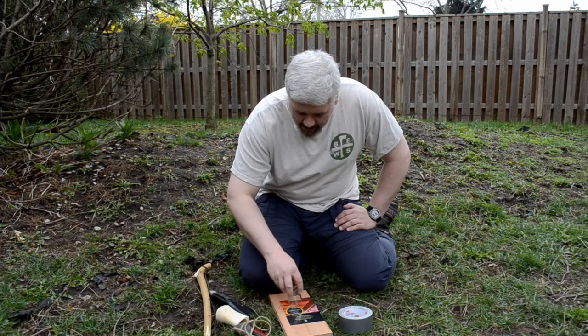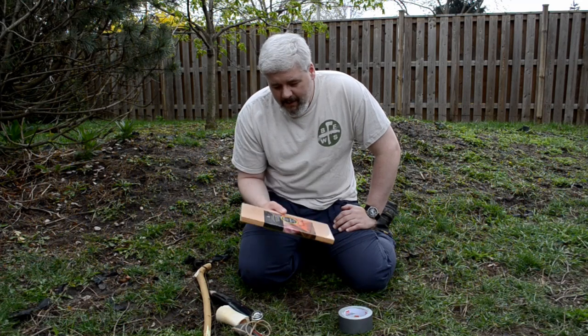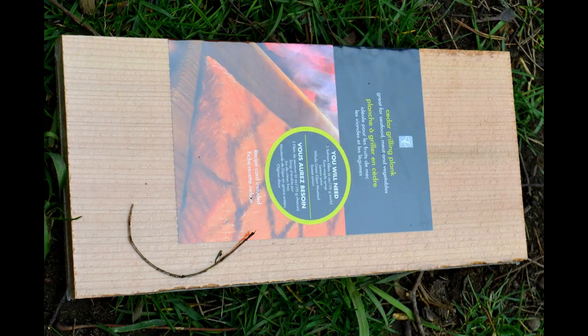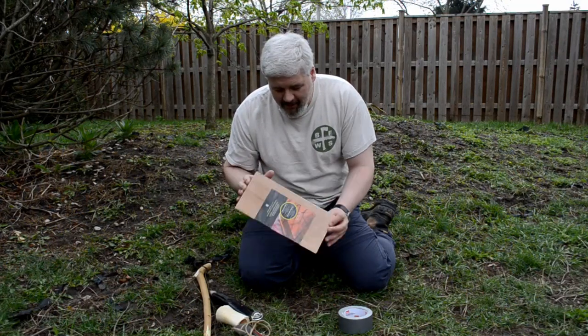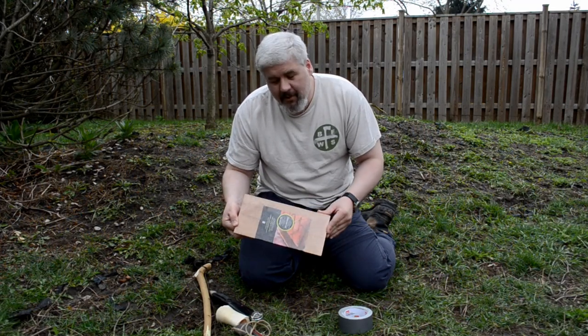One thing I'm using — going to be both for the drill and the hearth — is a piece of cedar. I went to the grocery store and this piece of cedar, I'll get a close-up shot of it, is sold essentially for making plank salmon — it's made to smoke fish on the barbecue. This works great. It's already kiln dried, it's beautiful stuff, and I know it works. So we'll be making our hearth and spindle out of this plank salmon in a minute.